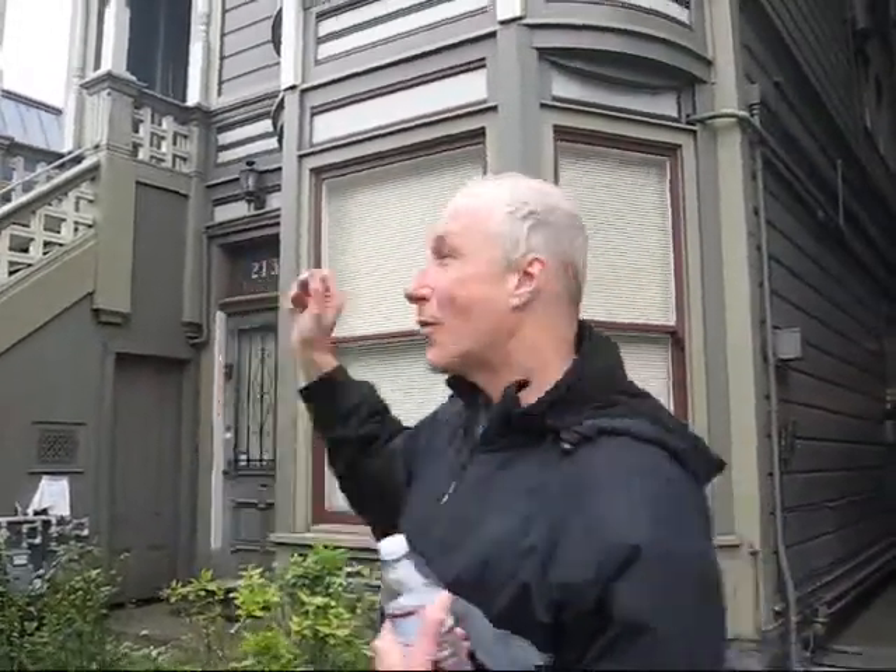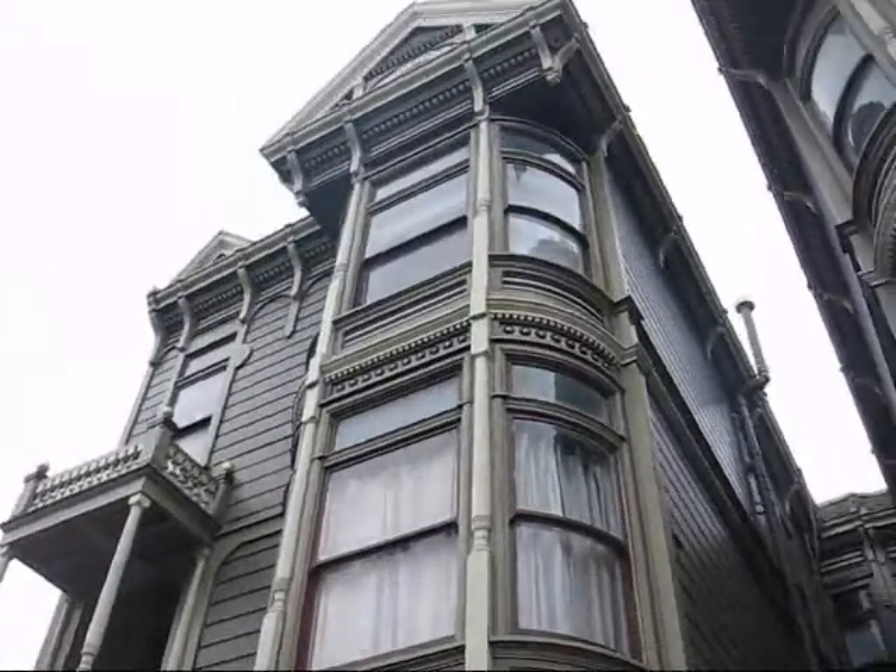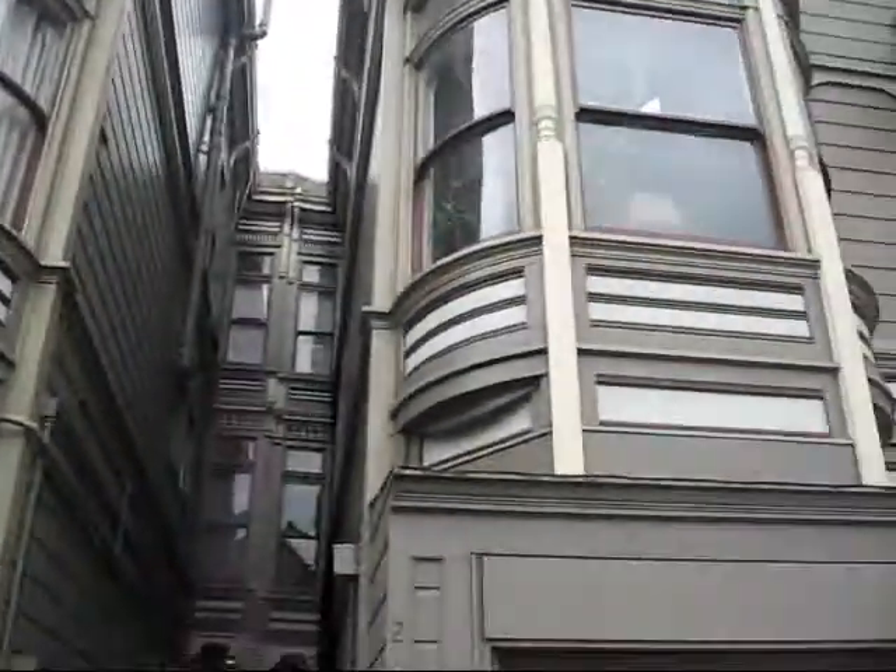With asbestos shingles, but in this case, when they took off the shingles, all the original was underneath. Once in a while you hit the jackpot like this guy — he didn't have to buy any detail. It was already there, but that's rare.